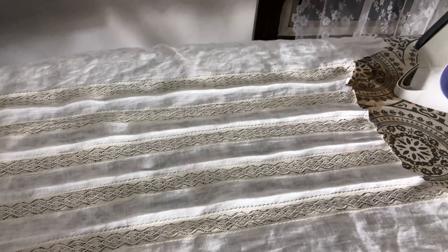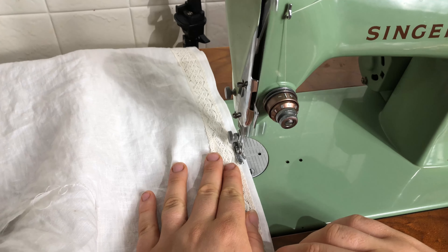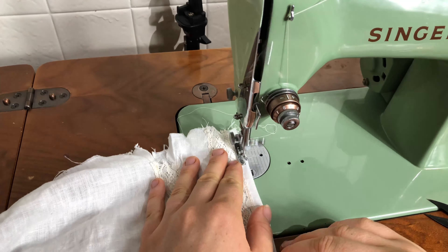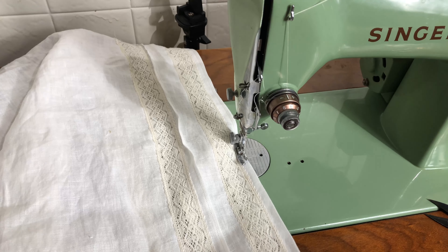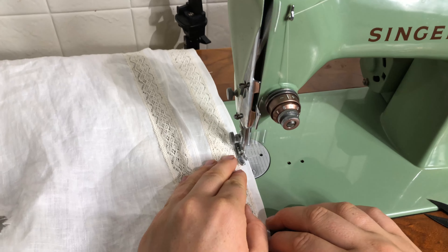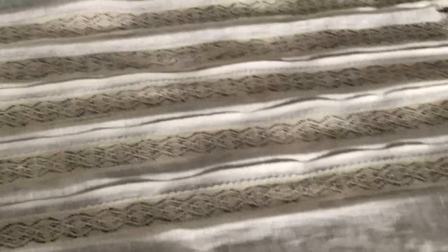Okay so now I'm at the sewing machine sewing down the first tucks. What I did was iron down one tuck next to each strip of lace, sew that down, then go back to the ironing board and iron down the second tuck in each space between the strips of lace — all without making any markings on my fabric or using a ruler.